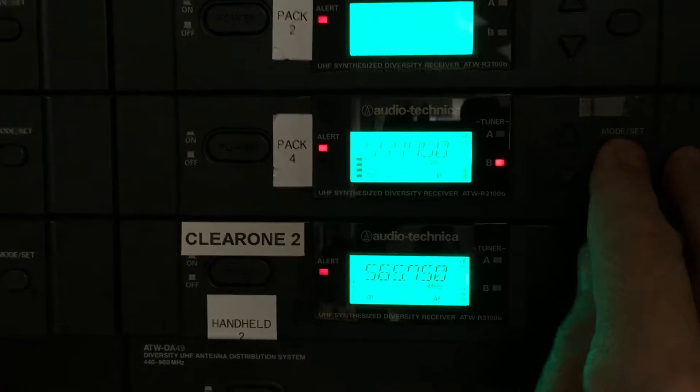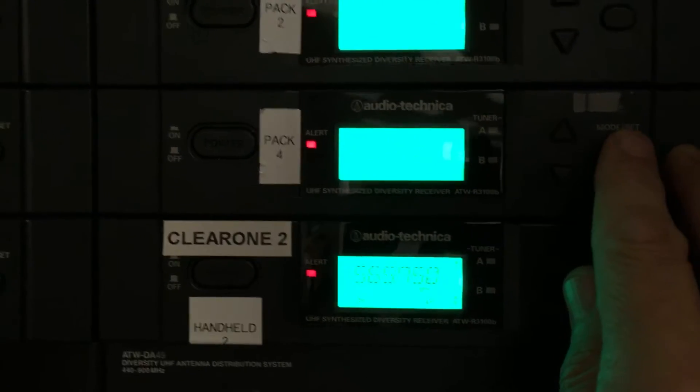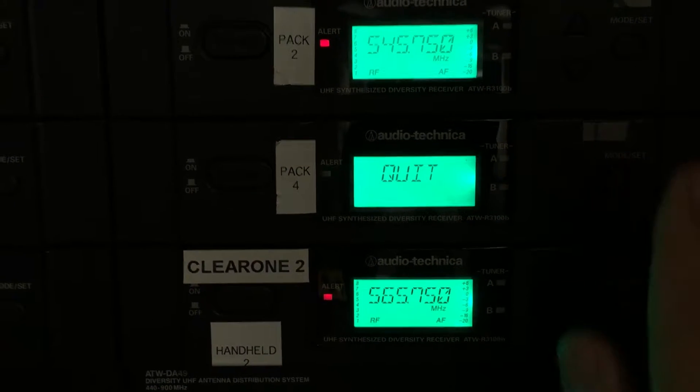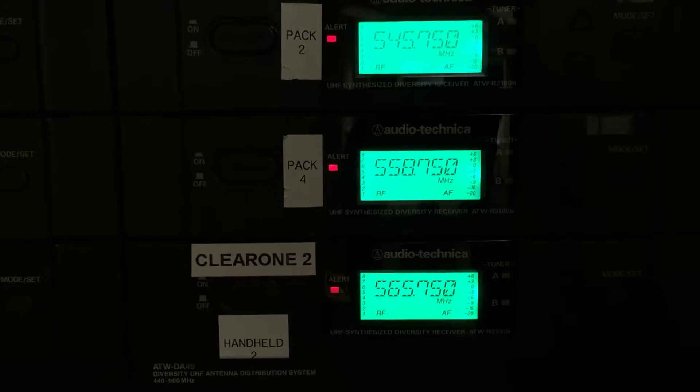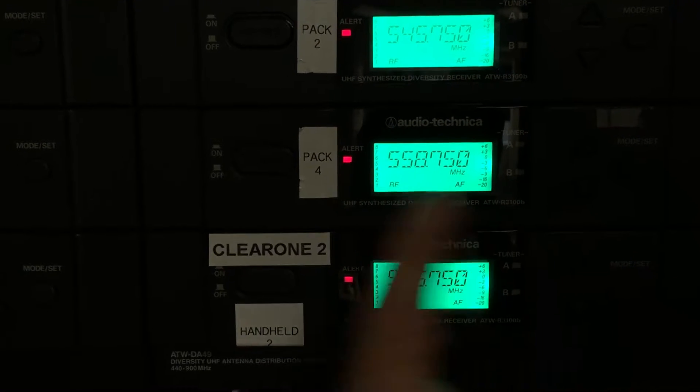So I'm now going to go back to set, go in here, and I'm going to go up to 558. And quit. Okay, now if you notice, I have no RF. I have no interference and no problems.